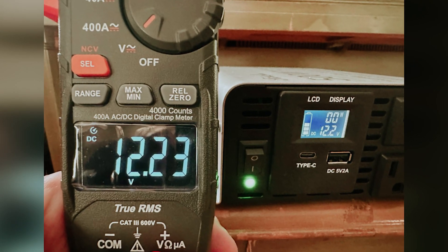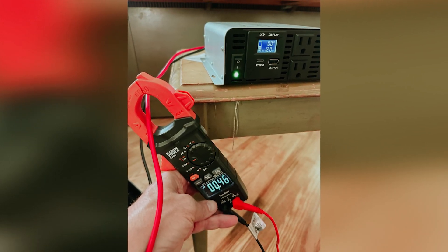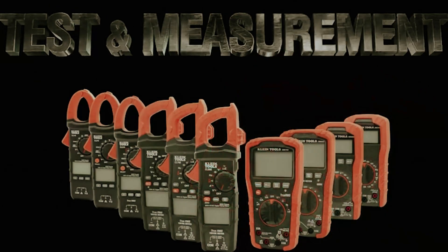While it could be a bit lighter, this minor consideration pales in comparison to its numerous capabilities. Embrace the Klein Tools CL 800 and elevate your work efficiency today.